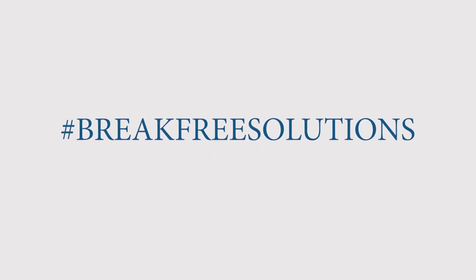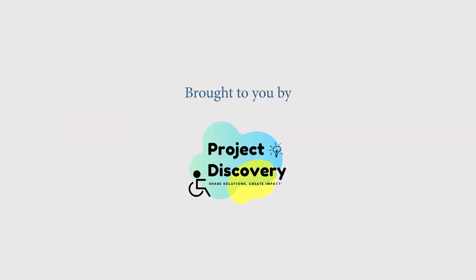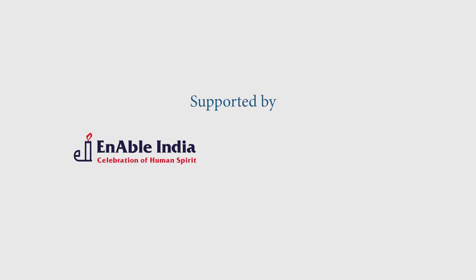Break Free Solutions, brought to you by Project Discovery, supported by Enable India and Google.